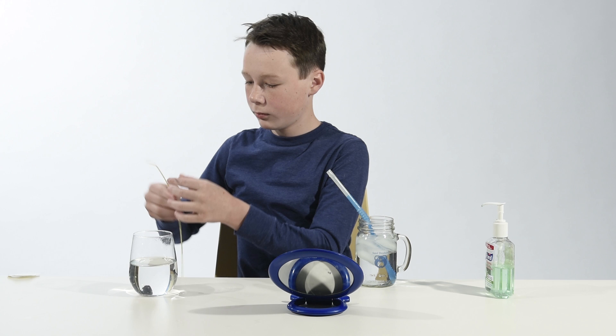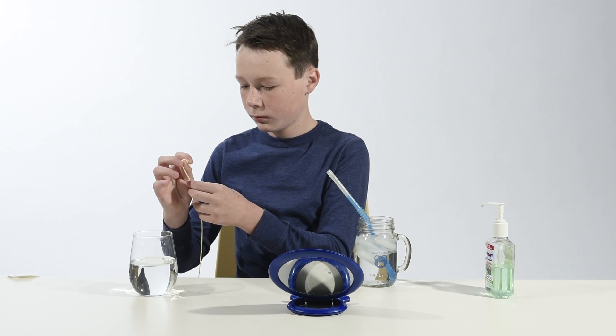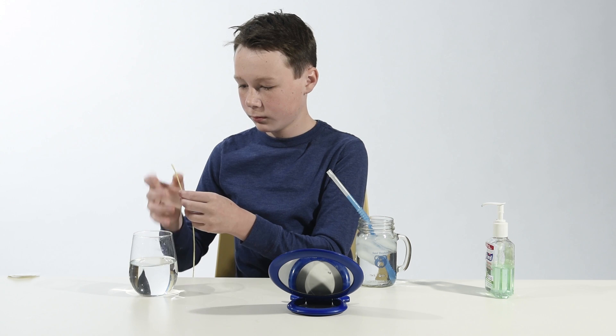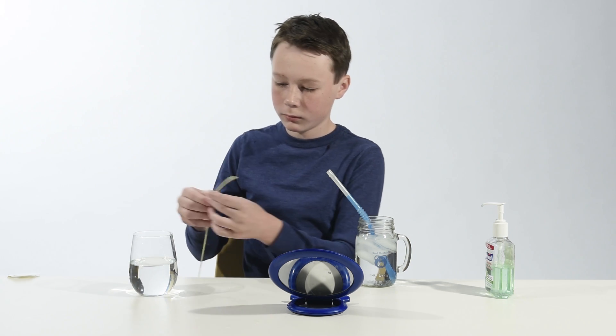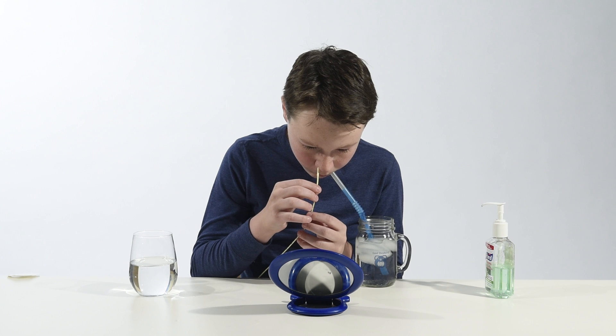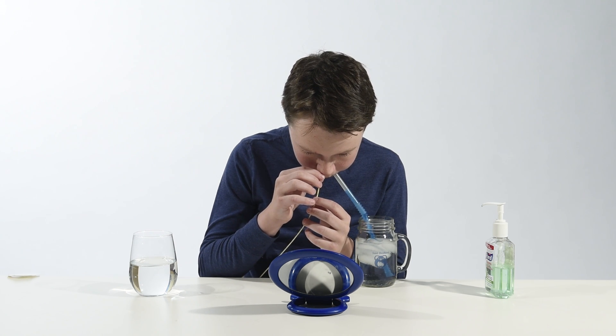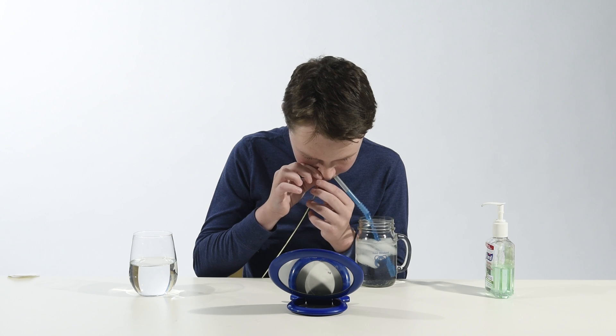First, lubricate the tube by dipping it in water or by using a lubricating jelly. Next, put the tube into the nostril until you reach the measured mark.